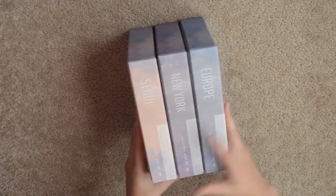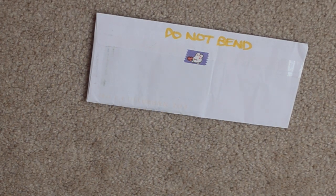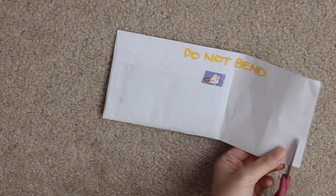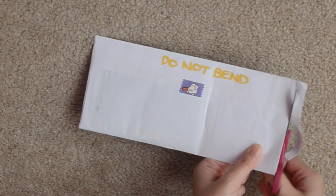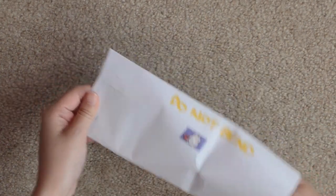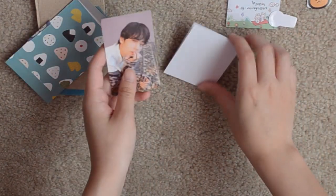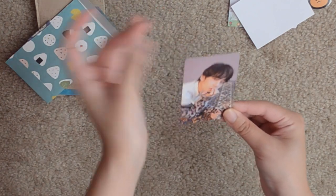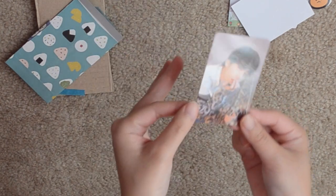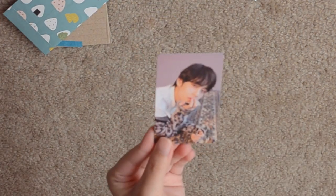The last thing I have in this mini photocard haul is something that I've been waiting to come in the mail for quite a bit, but I'm so excited — it's finally here. Here's a bunch of freebies and cute little stickers. And here is Taeyang — oh my gosh. This photocard is in literal perfect condition. He just looks so good here.